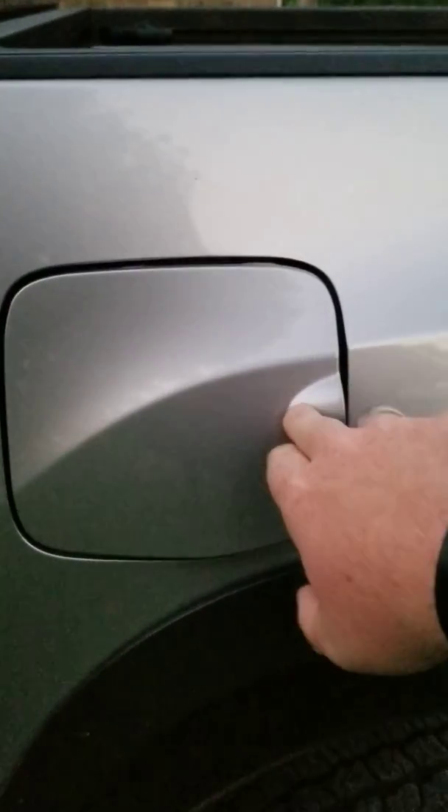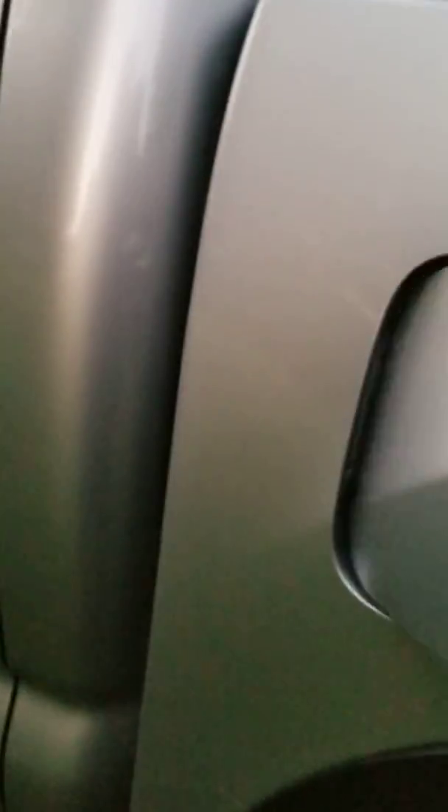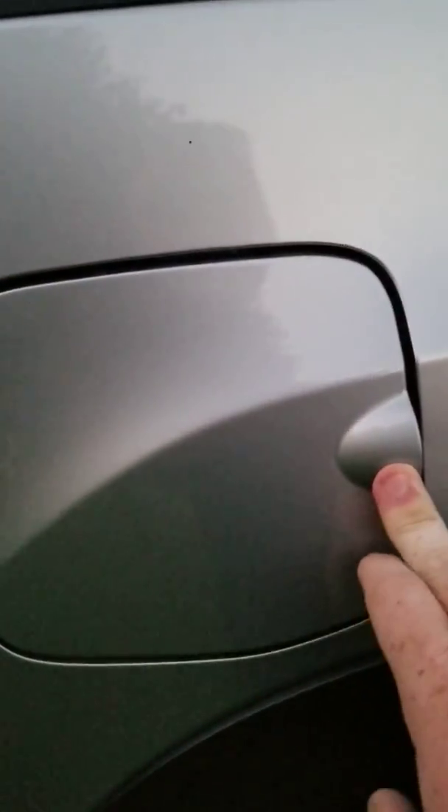Gas cap don't lock. You just push it like so — push in on it. See, that's what keeps it in place. It goes right there. You just push it like that.